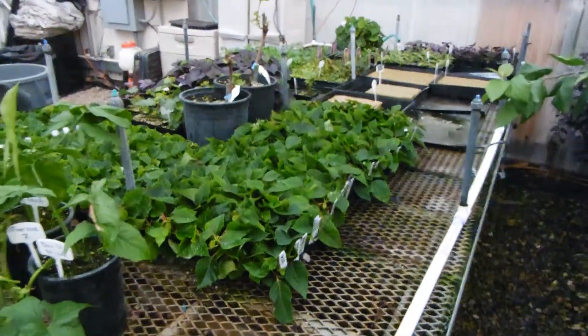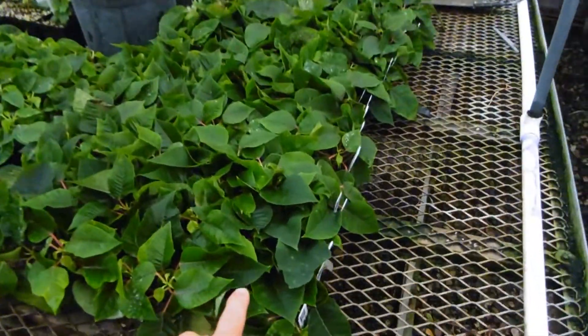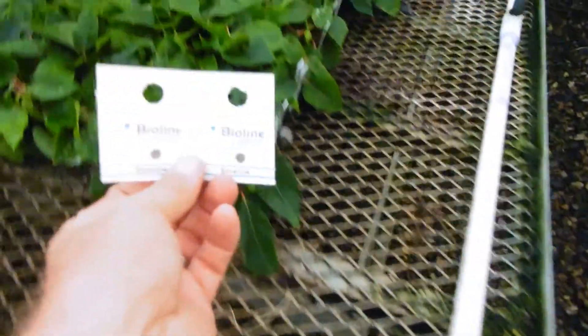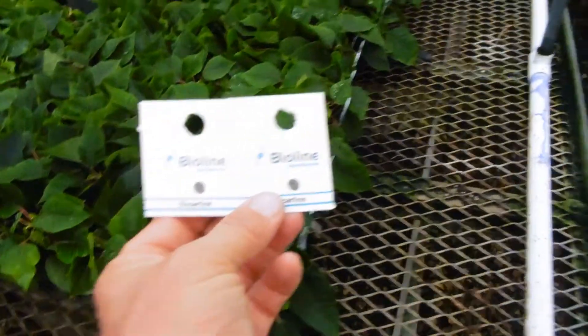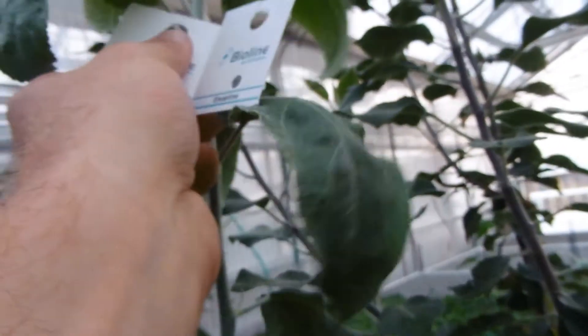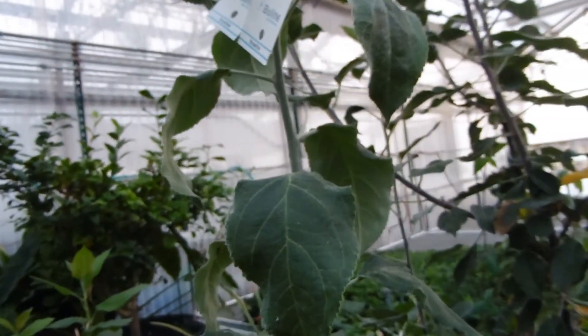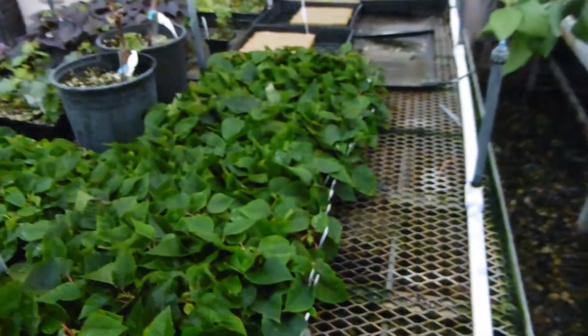Whiteflies love poinsettias, and here are our poinsettia cuttings. Because these are down on the table where there's spray, I don't want the young eggs to be sprayed frequently. So I'm going to hang the cards up out of the spray nearby on this apple tree cutting. When these release, they'll take care of whiteflies in this area but will also gravitate towards the whiteflies on the poinsettia cuttings.